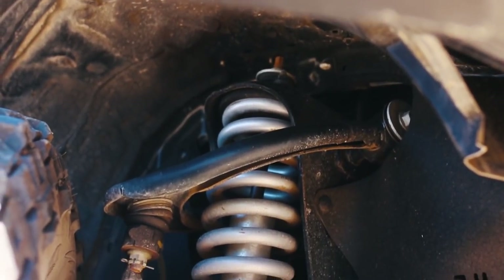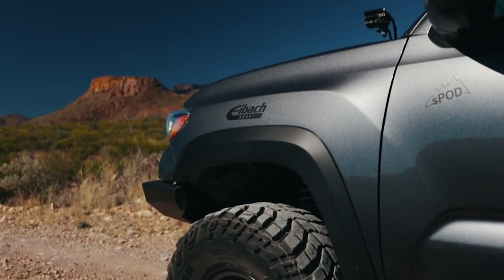For the leaf springs, we have the D-Verse Expedition Series. These springs will allow you to carry between 400 to 600 pounds.